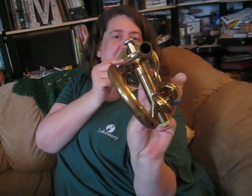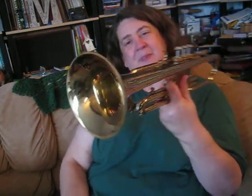Trumpets have a tube where the air goes in, and then the air travels down all of these tubes, all the way around through various combinations of tubes, and then out through the bell. As you can see, the bell is right there.